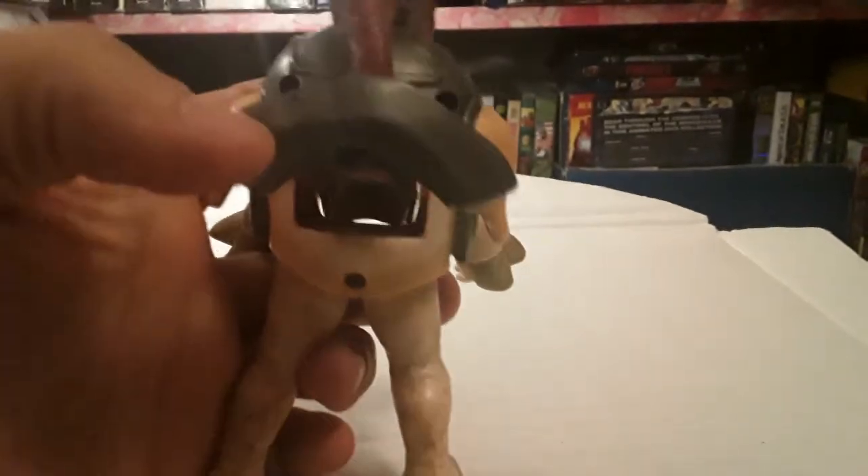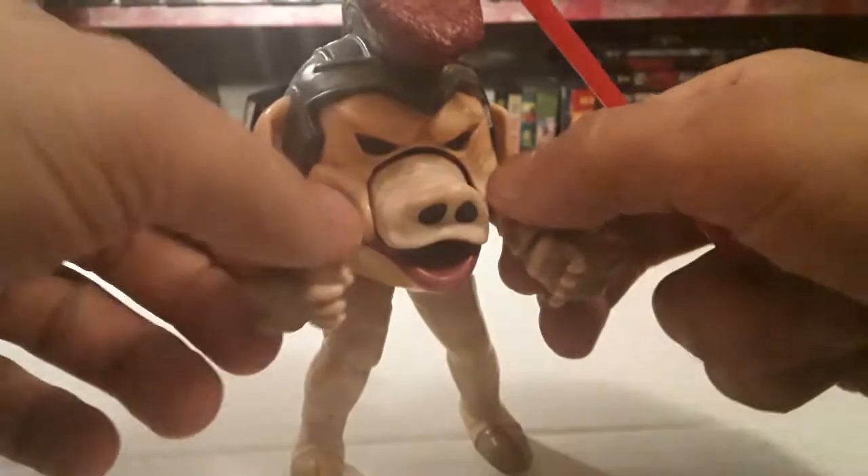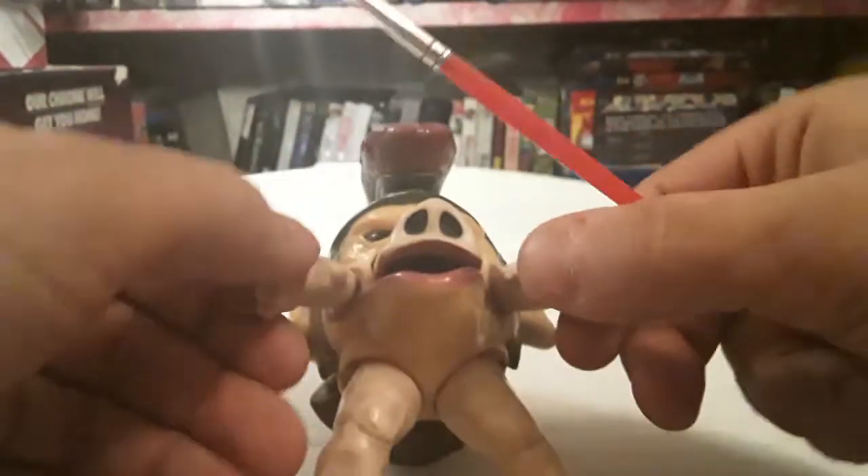And the back of his helmet pops open. There's a little compartment on his back leading from his mouth. He has a couple points of articulation — shoulders, I guess these are shoulders — hands on swivels, and leg joints there.